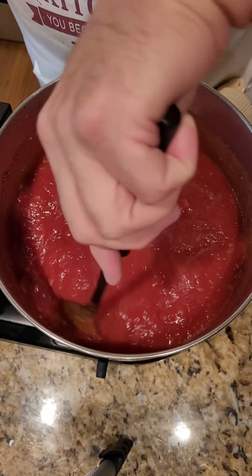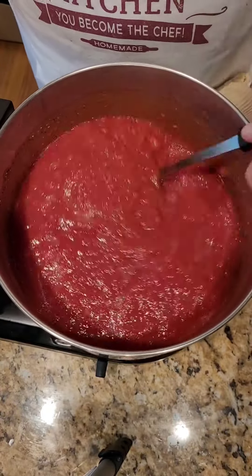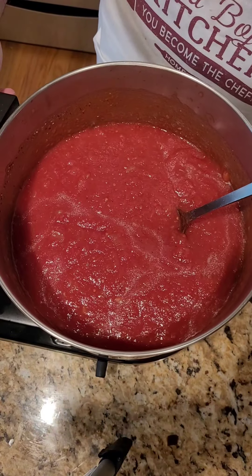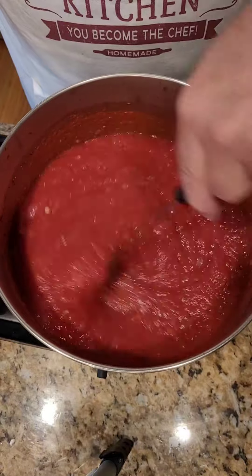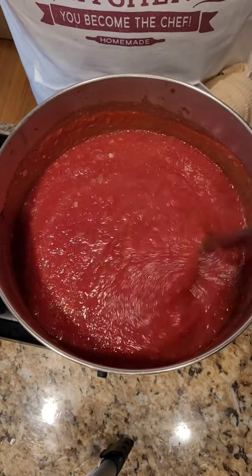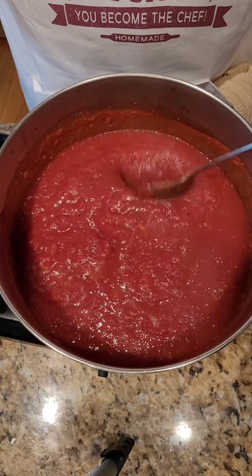Bring this to a boil. Once you bring it to a boil, turn it down to about medium heat and then we'll add the basil. As you can see, this is starting to boil and you can look and see how nice and thick and luxurious this marinara sauce is.